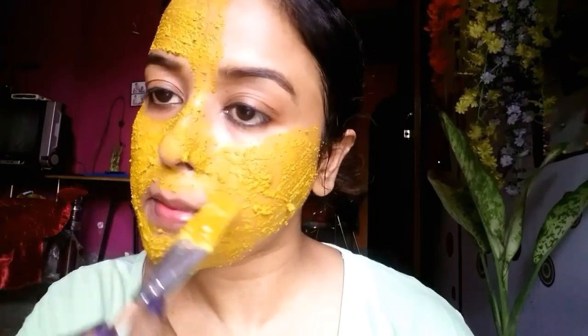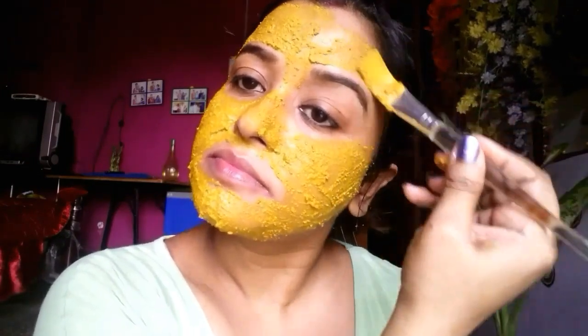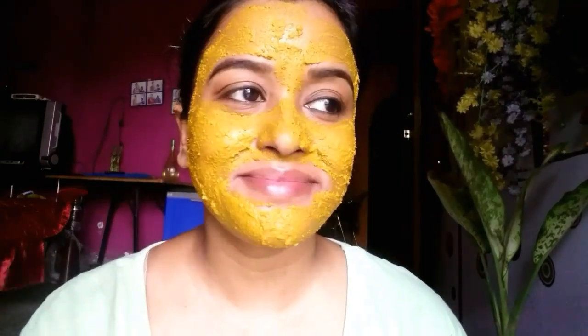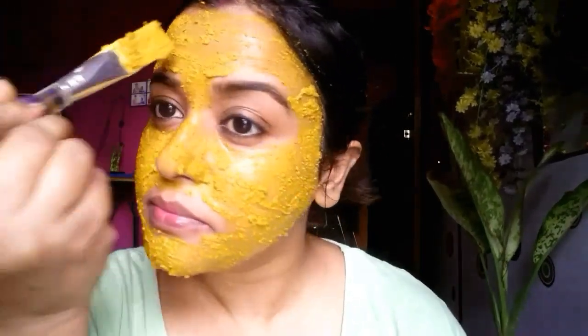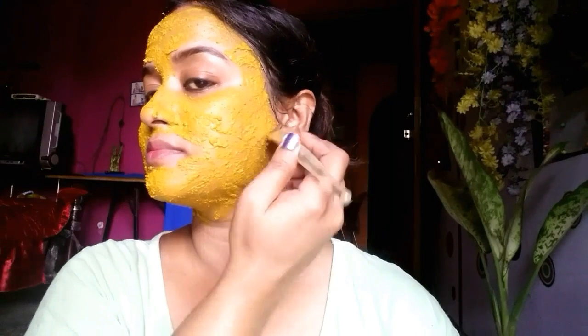We all know about turmeric — it is a great antioxidant. It helps our skin to glow and also reduces acne scars and marks. After you put on this mask, you need to wait 20 minutes till it dries off, and then wash with lukewarm water.